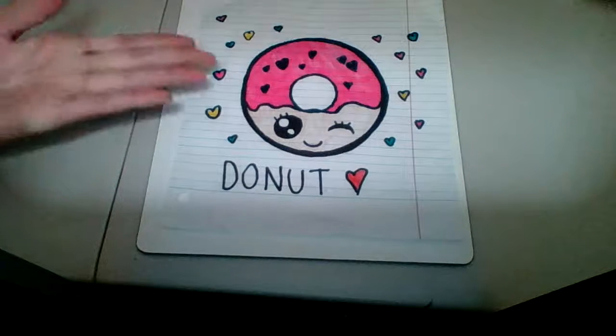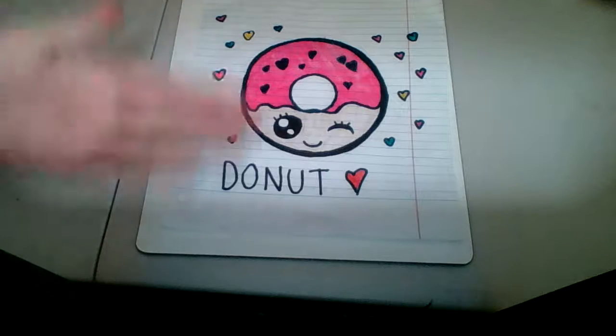I hope you guys like it! Bye — pause the video if you want to copy me.